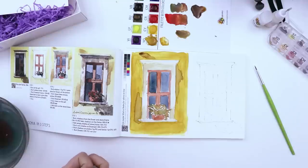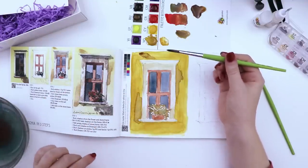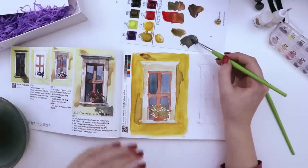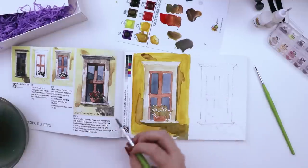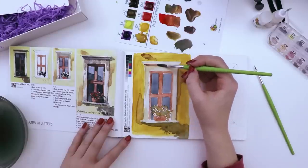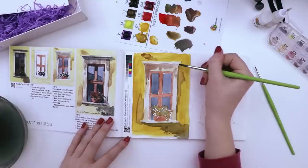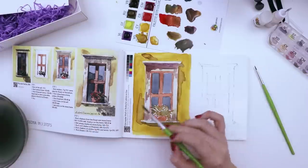The next thing is to add a wash of shadows from the flower and stone frame using yellow ochre and raw umber. It doesn't say how much of each to mix but shows to add a decent amount of water. That's a nice shadow color! Add shadow underneath here. Then shadows on the frame using burnt umber and violet — ooh, that's a pretty color, of course it is, it's got purple in it. Just add some texture like it shows.